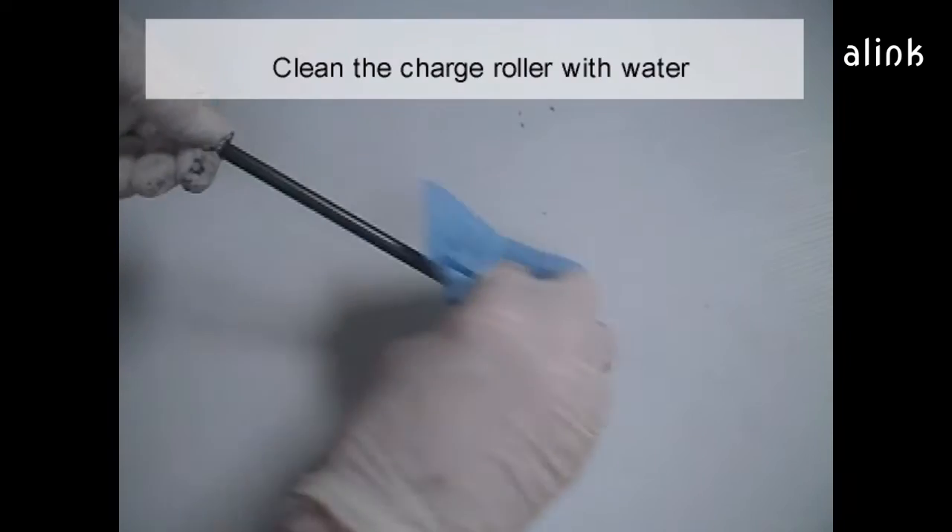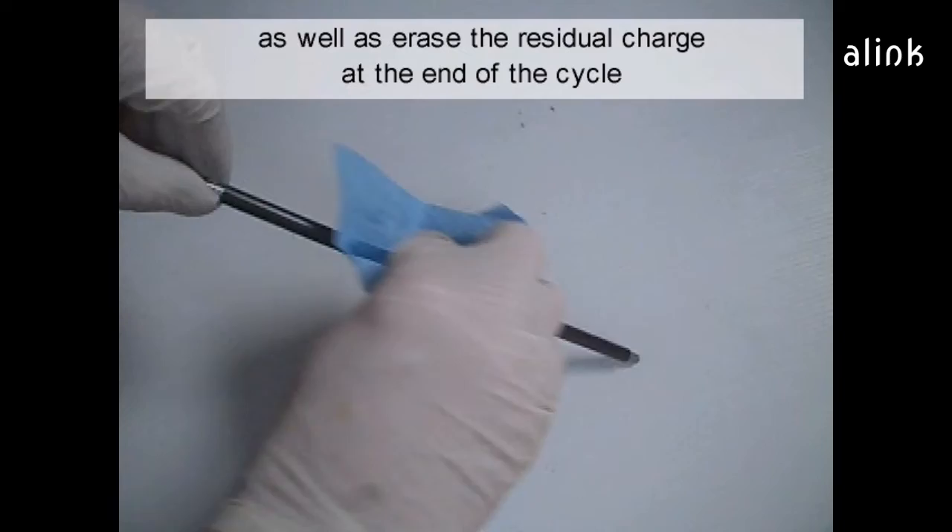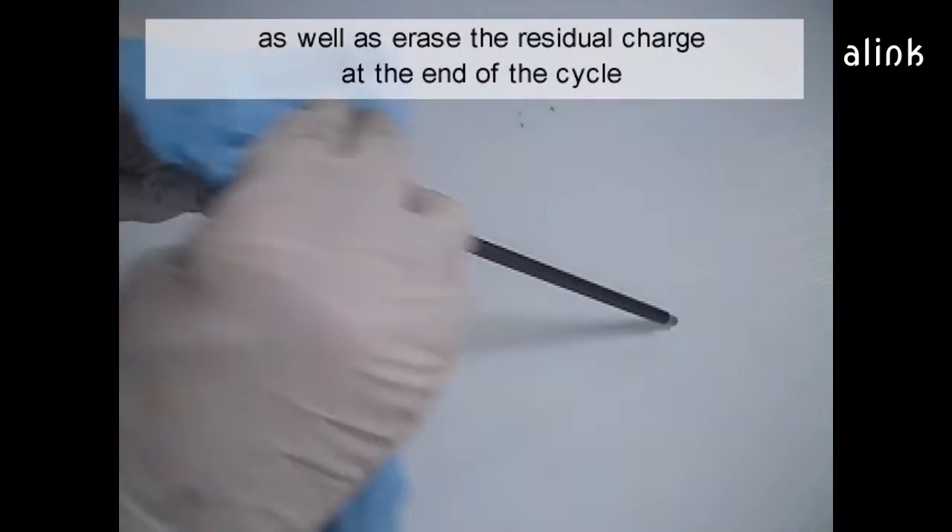Clean the charge roller with water. The charge roller places the initial charge on the drum, as well as erases the residual charge at the end of the cycle.